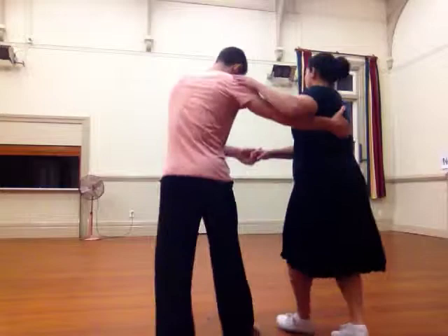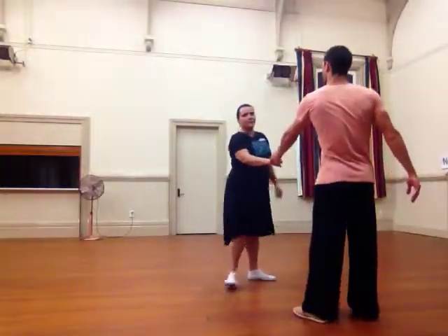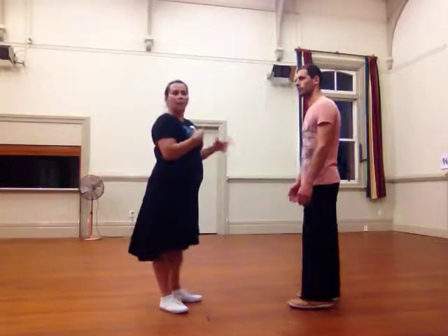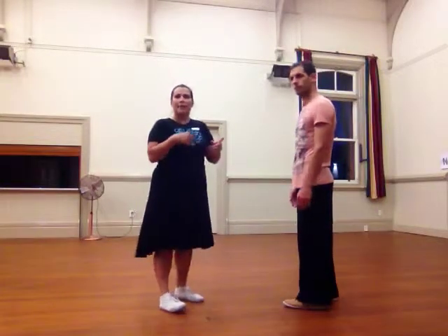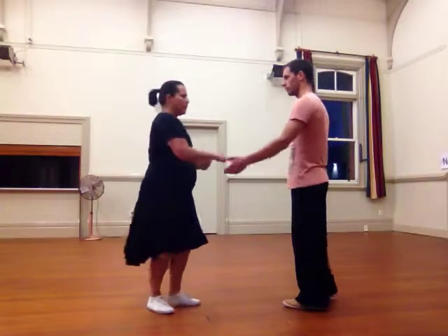We went for 1, 2, 3, 4, 5, 6, 7, and then as we were in an open hold we wanted to bring our partner back into the side. We learned how to do a loop circle — it looks like this.